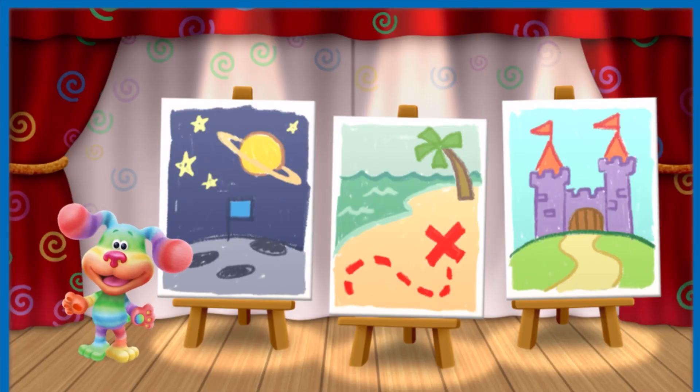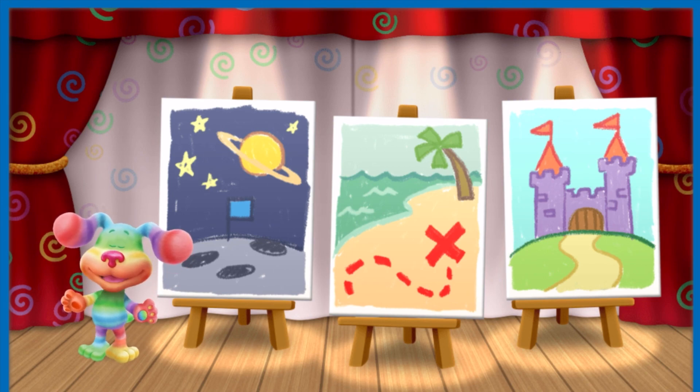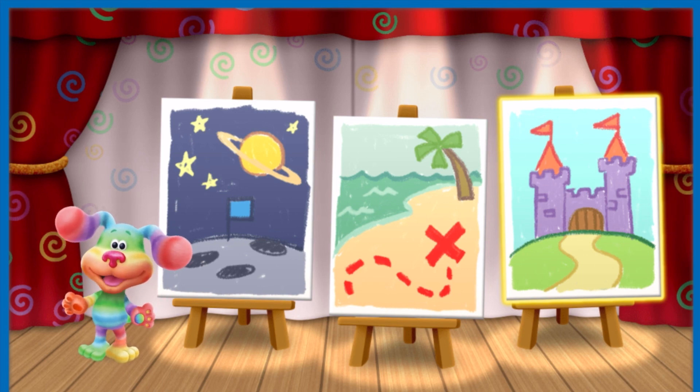This is my theater, where we're going to put on our show. Listen carefully. Today, I want to put on a show about a magic castle in a fairytale kingdom. Tap on the picture of that show. Yeah! Let's head to Fairytale Kingdom.